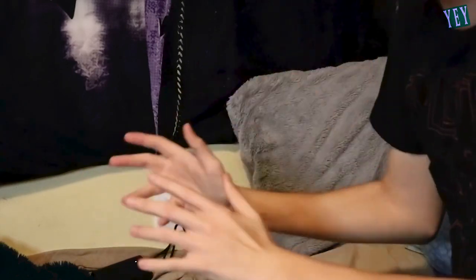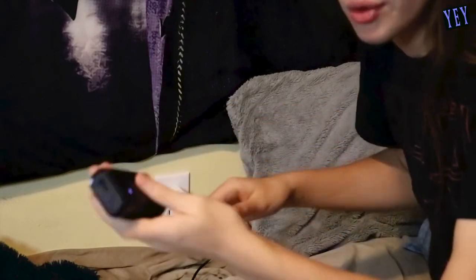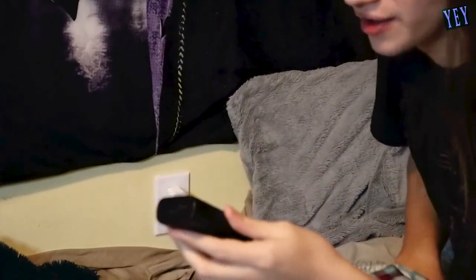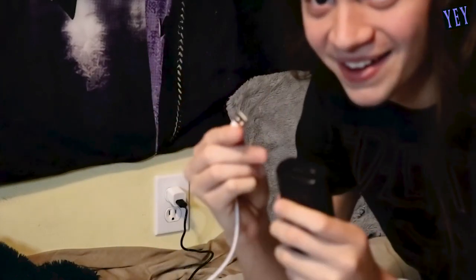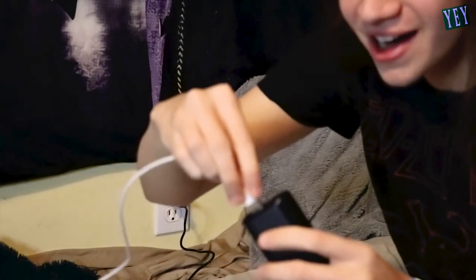You plug it into the wall, and look at that — your portable charger is now charging. Let it sit there and charge. Once it's done, grab it, unplug it from the wall. Then grab your phone charger — you're not gonna believe what's gonna happen, folks.